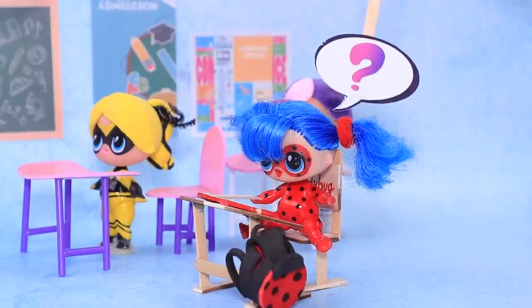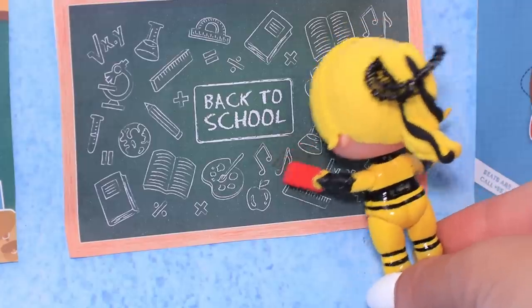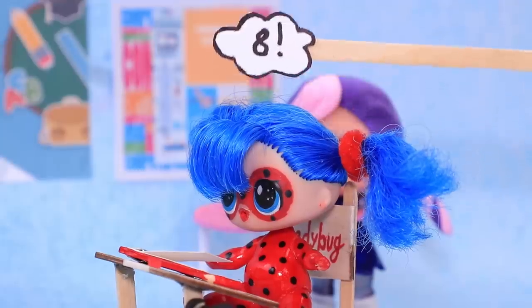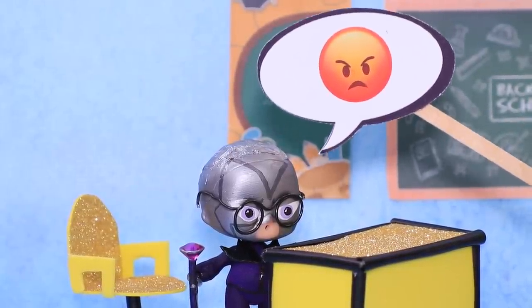Can I go to the board? No! Queen Bee is answering the question! Let's solve some problems! Seventeen minus nine! I hate math! The answer is eight! Ladybug, no talking! Or I'll send you to the principal!